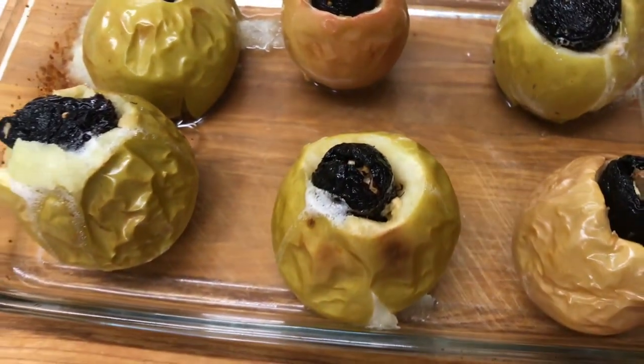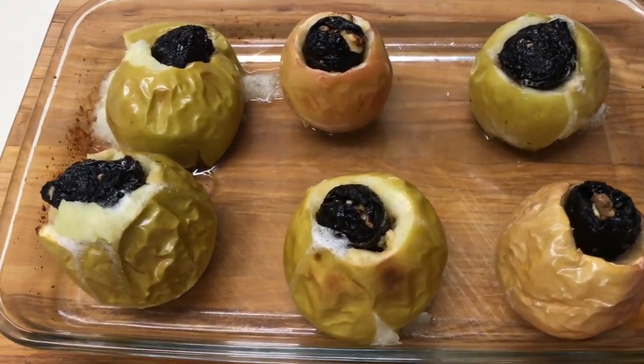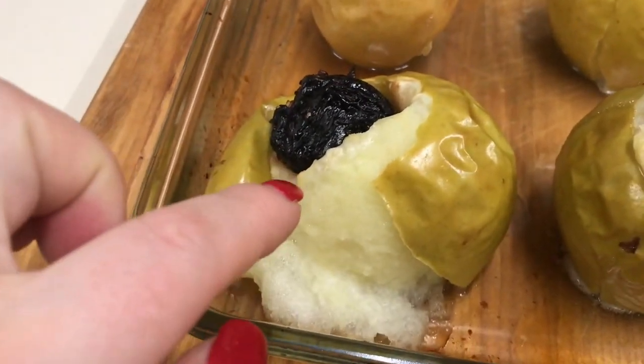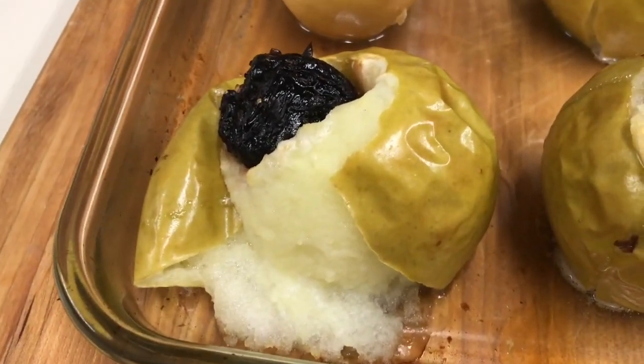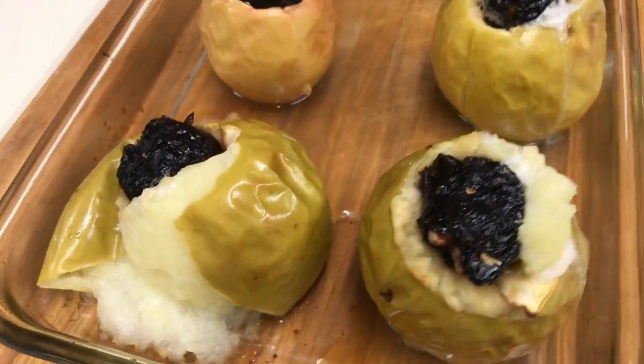Merele sunt gata, eu le-am scos din cuptor. Priviți-le cât de minunat arată! La mine a stat 30 de minute la 200 de grade. Dar v-am spus, depinde de mere. Acestea verzi vă par că sunt mai tari, dar ele se coc foarte repede. Se putea deținut și 25 de minute la 200 de grade.